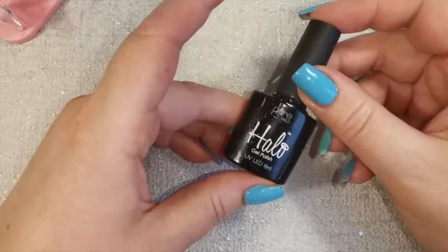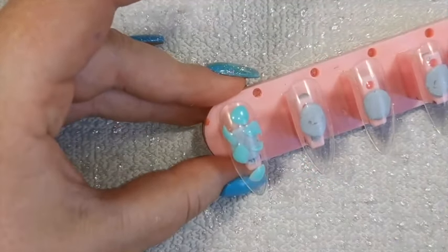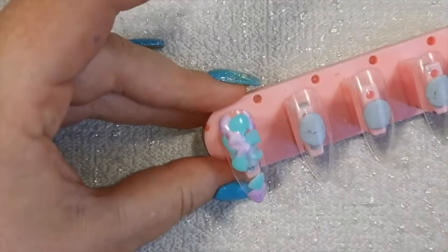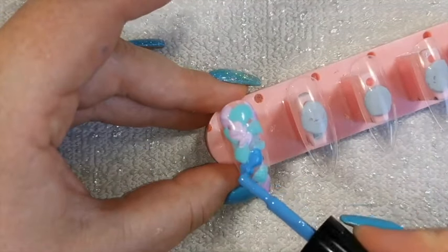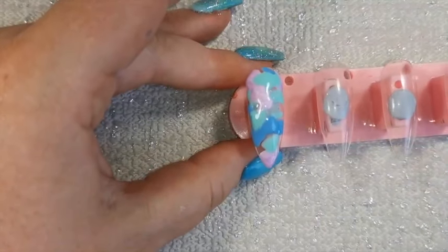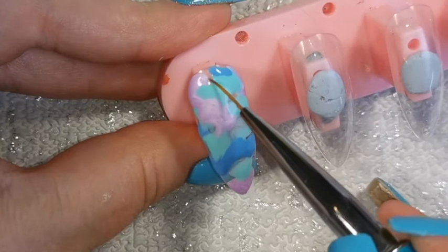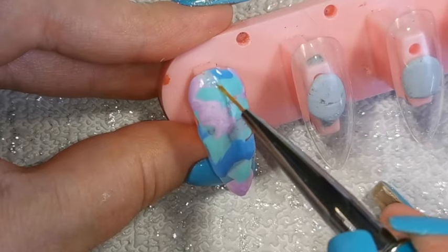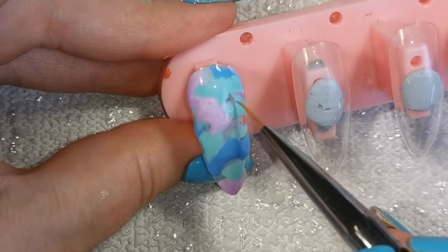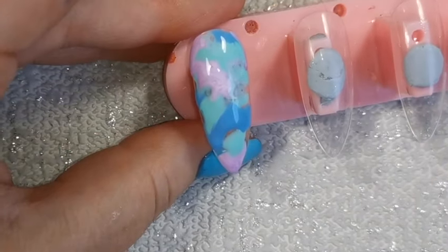I'm also using Halo's thick top coat — you don't need to use that one, you can use whatever you like. I'm starting off by just blobbing some different colors onto this nail with the brush. Just make sure you don't cross-contaminate those colors going back into your bottle. I'm randomly blobbing the gel polish colors all over the nail. I've saturated the striping brush in alcohol and I'm just tapping the two colors together, moving them around so they start to marble — a very light touch.